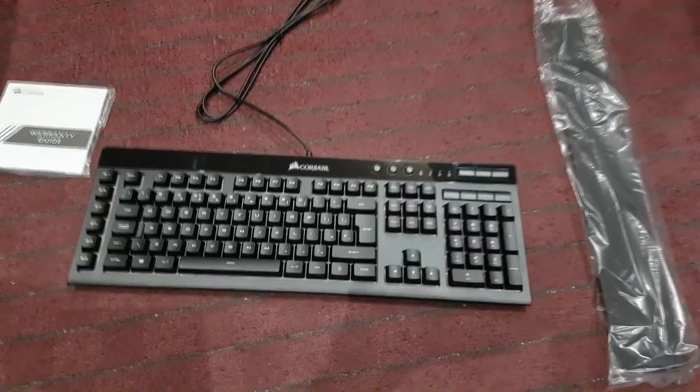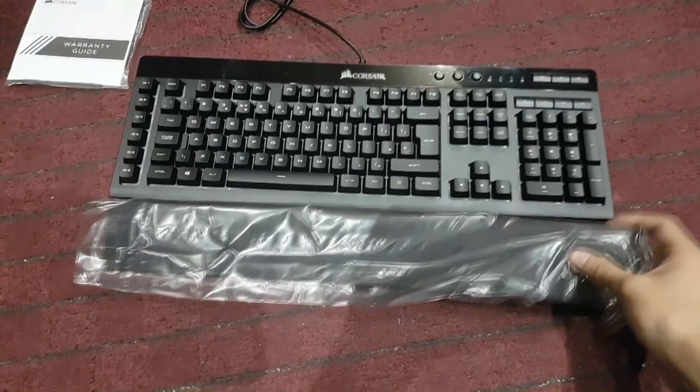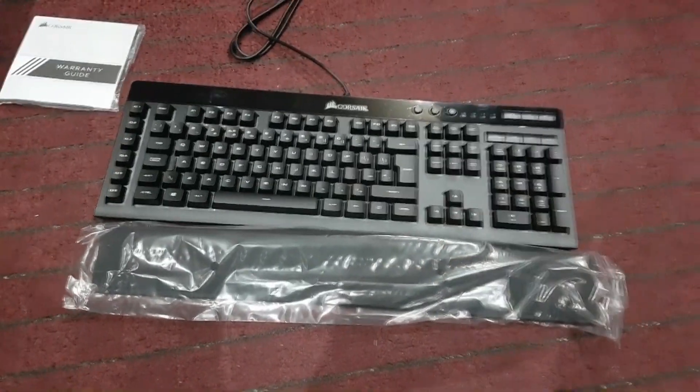So I've just finished unboxing it. You've got the keyboard itself, you've got the warranty guide, and then you've got this, which is the armrest where you can rest your arm basically.